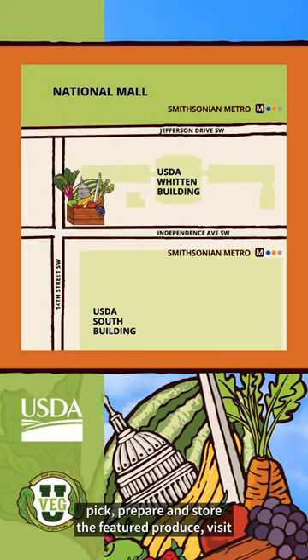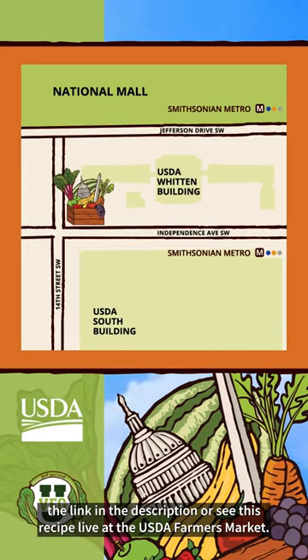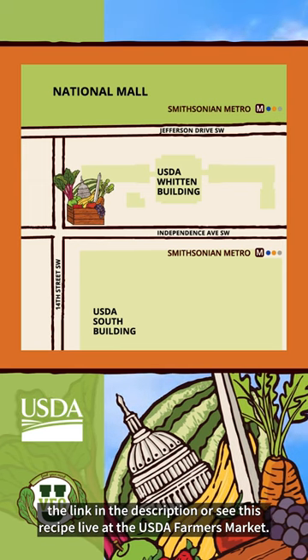For more information on how to grow, pick, prepare, and store the featured produce, visit the link in the description or see this recipe live at the USDA Farmers Market.